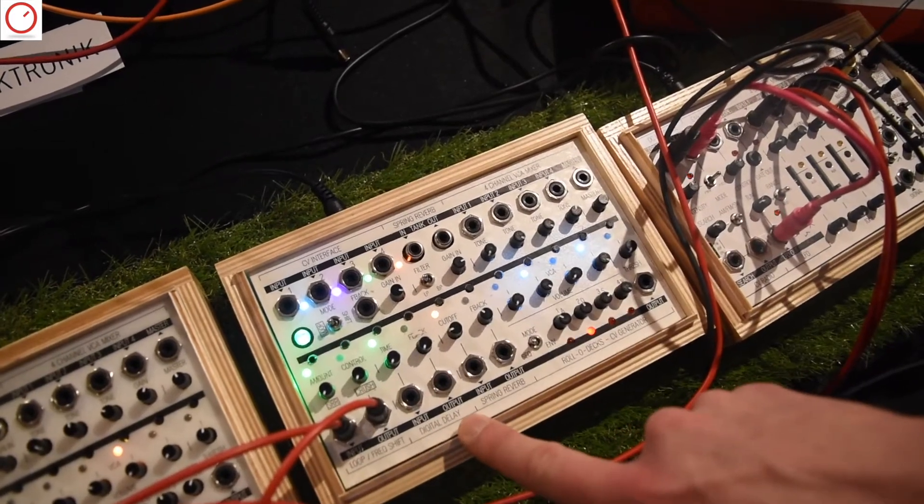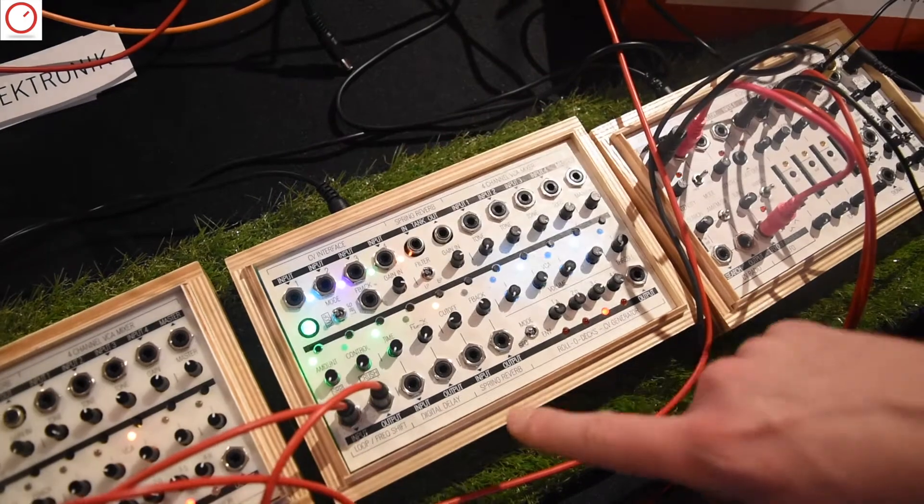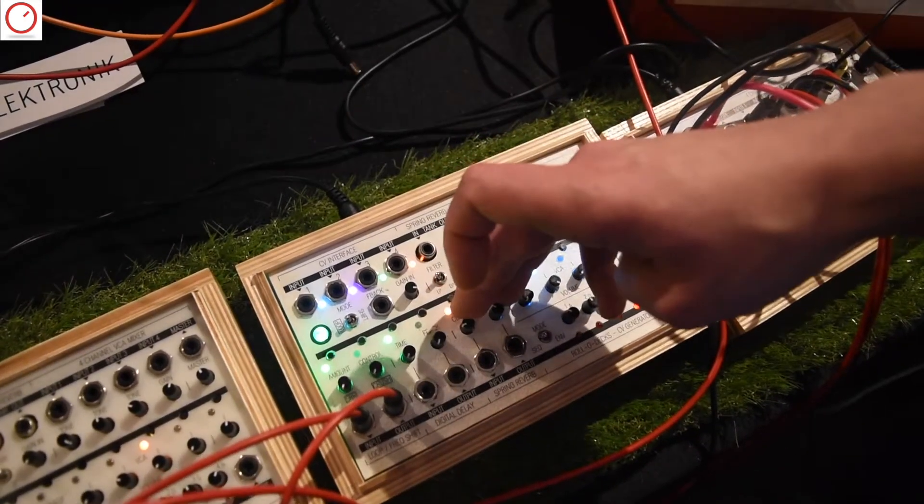Then we have the digital delay here with input and output and two controls, and then we have a spring reverb with its input, output, and controls.